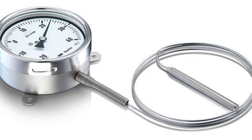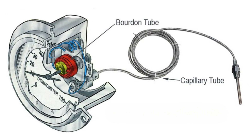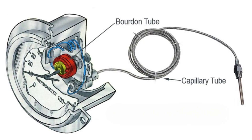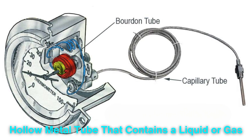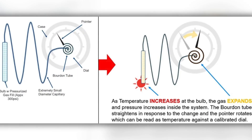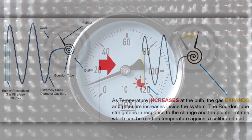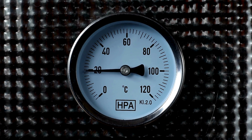Another interesting mechanical gauge is the Bourdon tube thermometer. This type is often used in industrial applications and works using a coiled, hollow metal tube that contains a liquid or gas. When the temperature rises, the fluid inside the tube expands, causing the tube to straighten slightly. This movement is transferred to a mechanical linkage that drives the needle on the temperature scale.